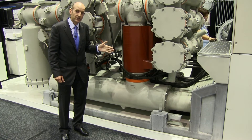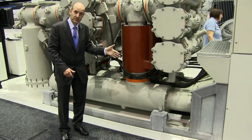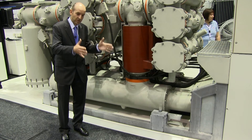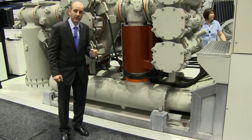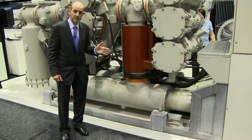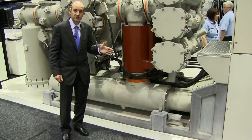The modular and compact design also allows for each bay to be self-sufficient, tested in the factory, taken to site and placed plug and play next to each other in the work site. This very much greatly reduces the installation time and cost for our customers.